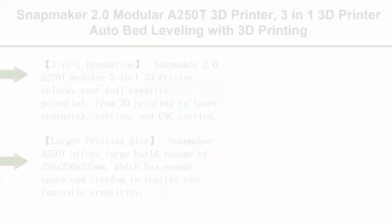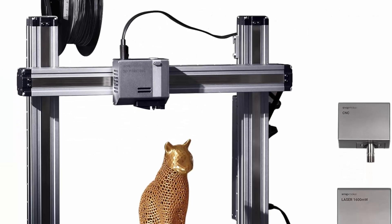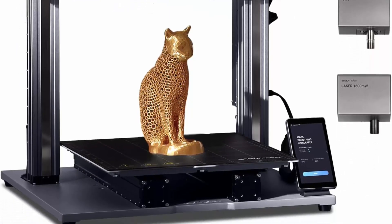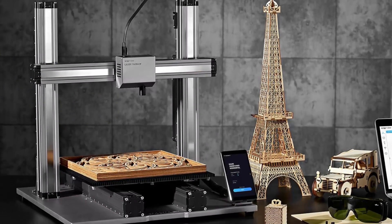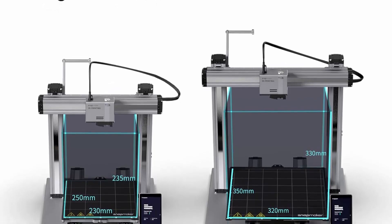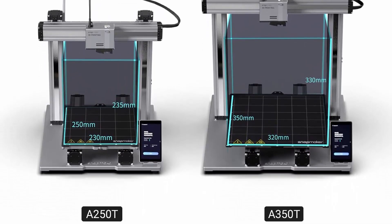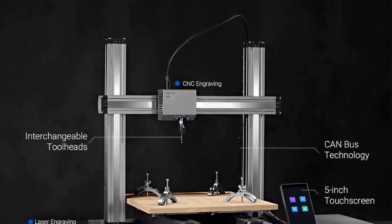Top 9: Snapmaker 2.0 Modular A250T 3-in-1 3D Printer with auto bed leveling, 3D printing, laser engraving, CNC carving, FDM, filament runout detection, and all-metal frame. It unlocks your full creative potential — smarter, faster, larger, and more powerful than ever before. Snapmaker A250T offers a build volume of 230 x 250 x 235 mm, with enough space to realize your creativity, make large prototypes, or produce multiple smaller objects in one go.